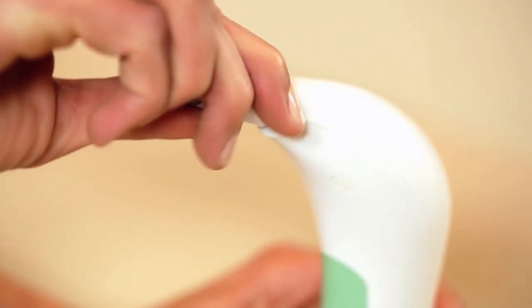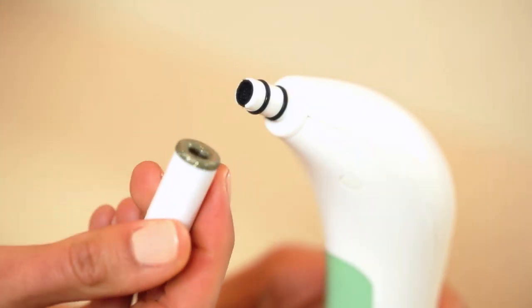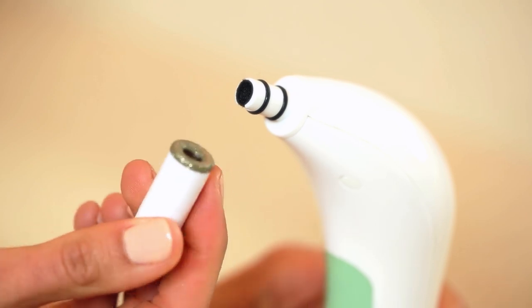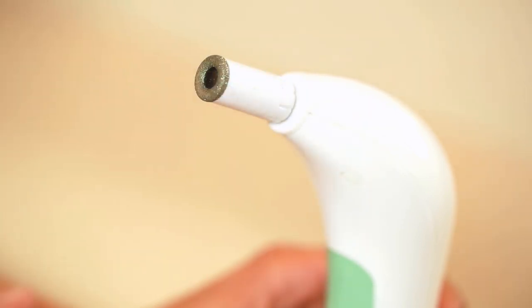Gently remove the diamond tip from the end of the product and check that a black wool filter is in place beneath the wand. Place the diamond tip back onto the plastic wand, making sure it is pushed all the way down and sits flush against the plastic housing.